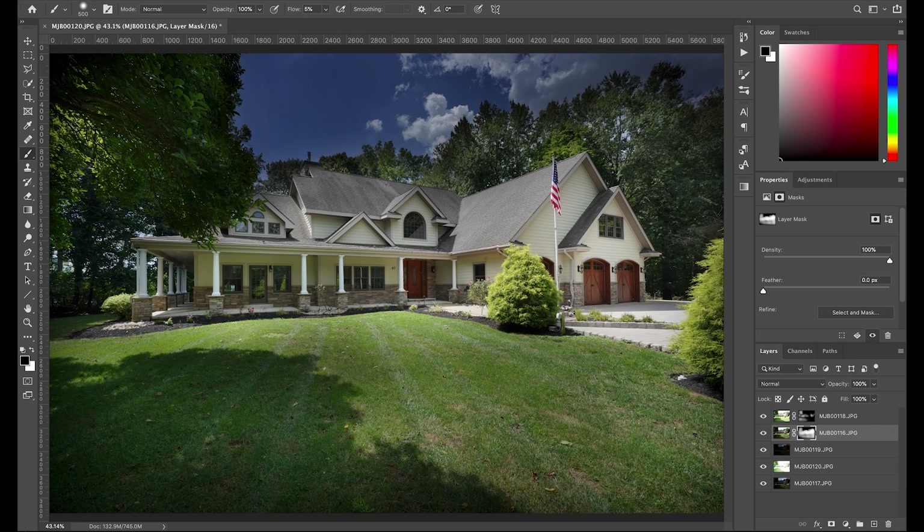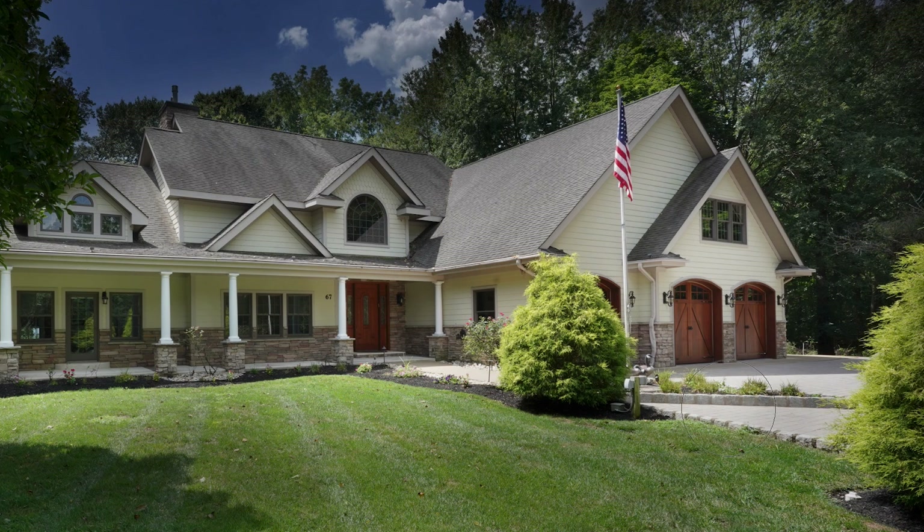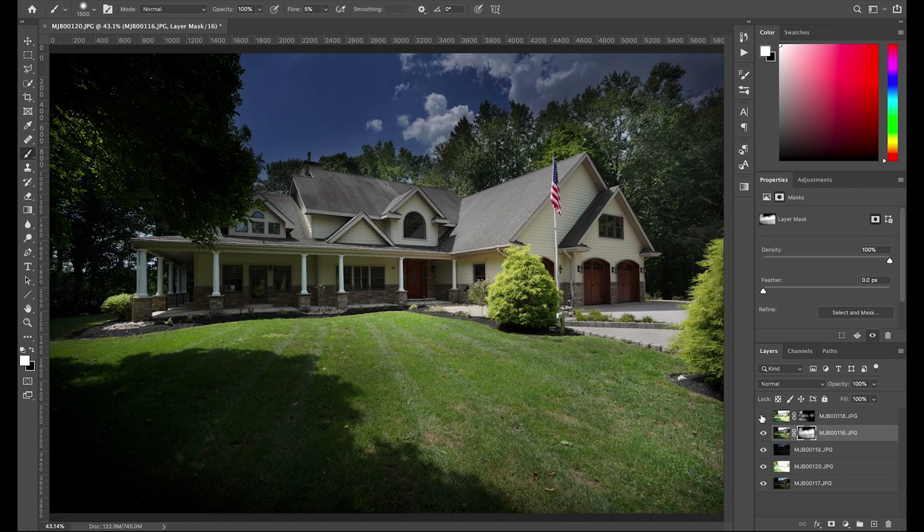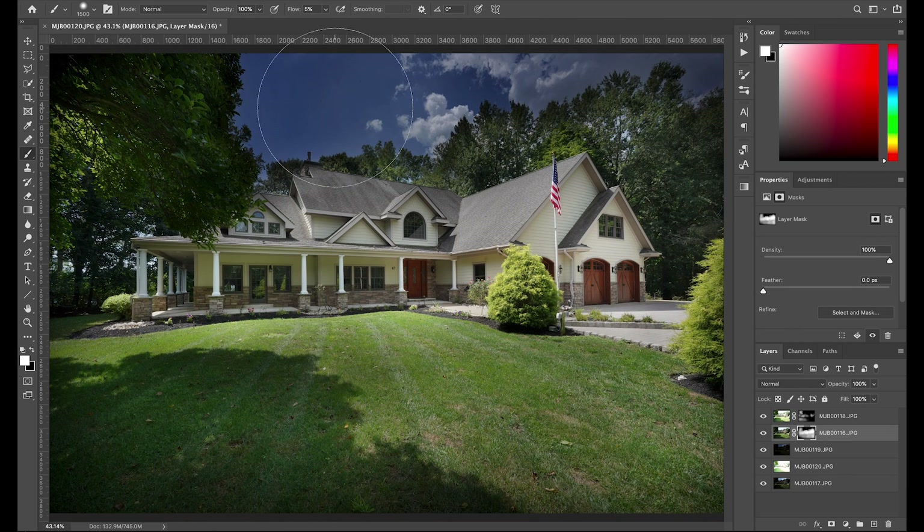I'll go back to the other layer and paint some of the dark back in to bring detail where it looks overexposed. Generally I'm liking the way this looks. The sky is a little dark, so I'm going to take a really big brush on the second layer — it has a somewhat lighter sky — just to brighten this sky up a little bit, just clicking around on it to make it look a bit more natural.